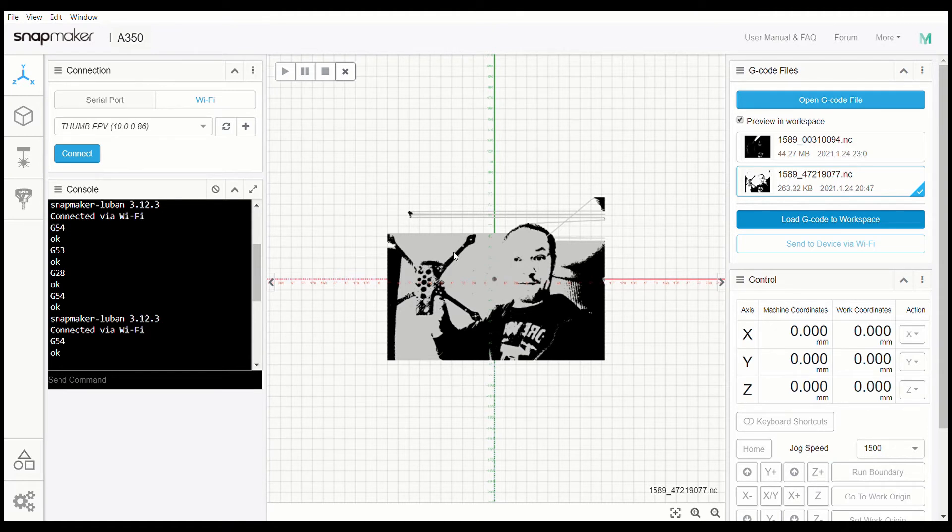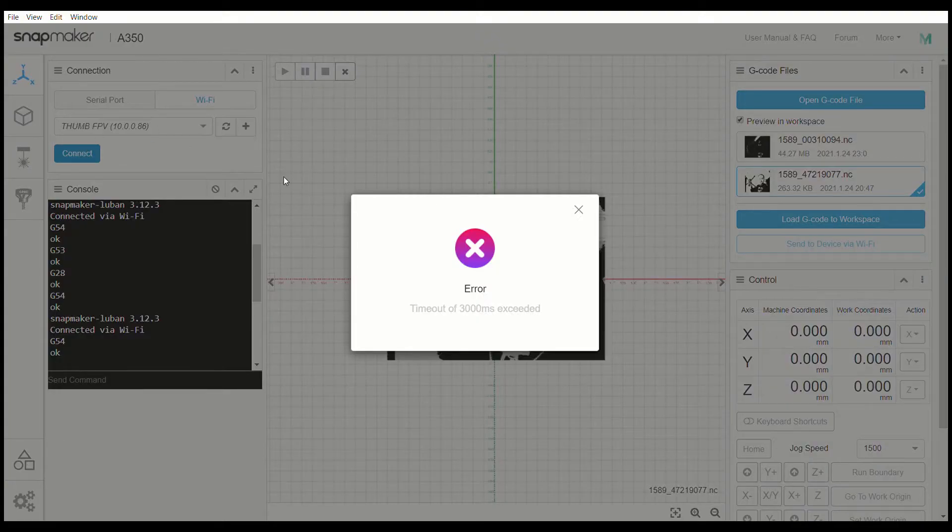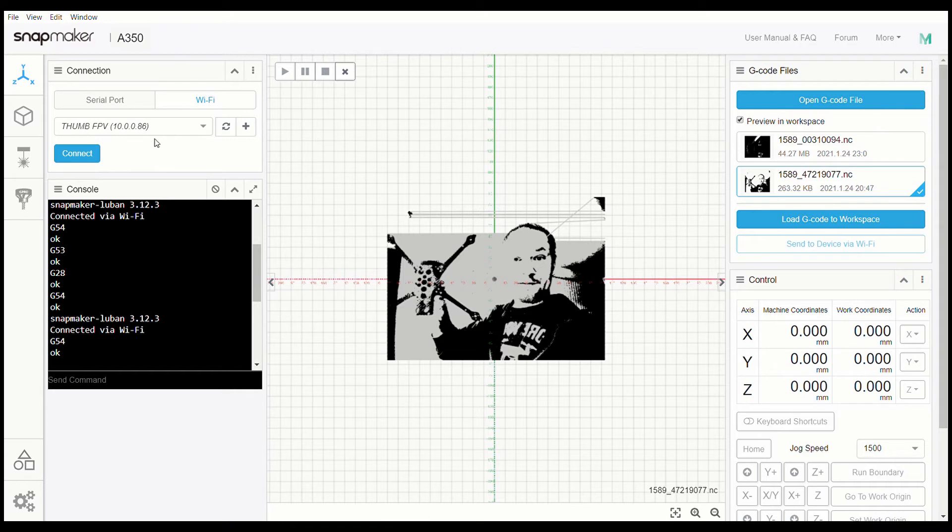Everything is set up and we are ready to go. You're going to connect to your machine — you may see a timeout — connect to the machine, and then send the file to the machine when it is done.